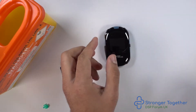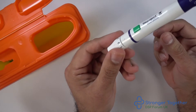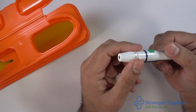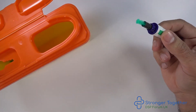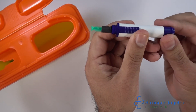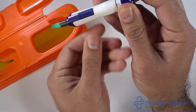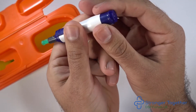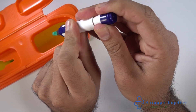Now we have finished, we can discard the test strip safely and discard the lancet from the lancing device. Unscrew the end of the device in an anti-clockwise direction — this exposes the lancet, so be careful of the needle. You push the blue slider on the side forward and pull back the plunger on the other end of the device in a simultaneous fashion, or hold back the plunger and push the blue slider forward as shown here, and this will discharge the lancet into your sharps box safely.